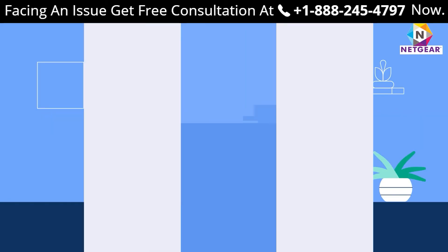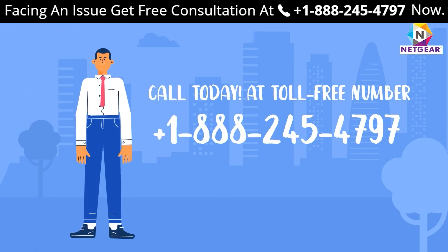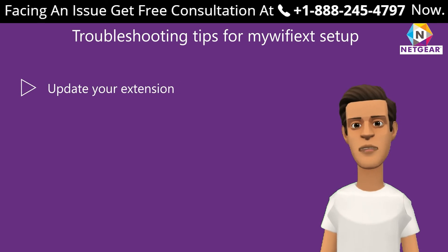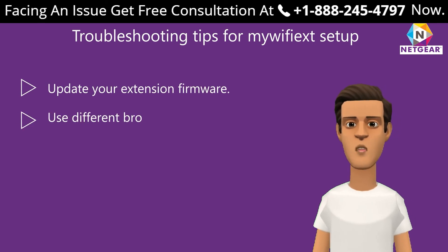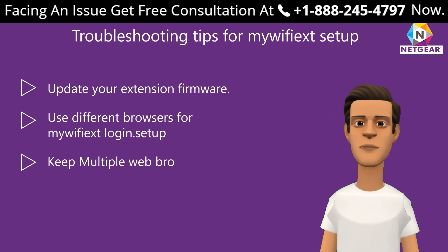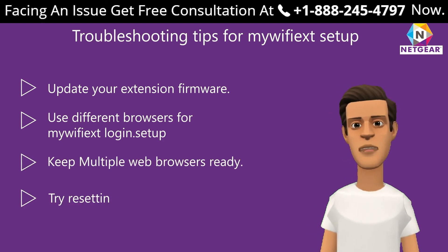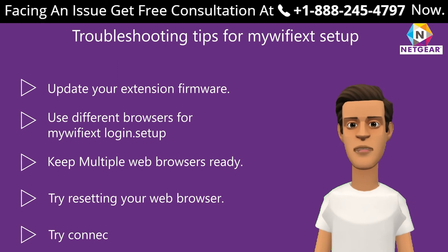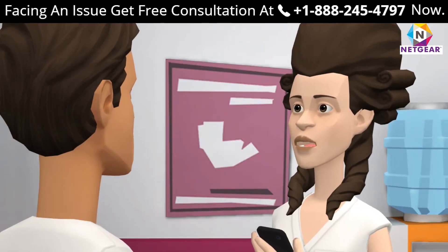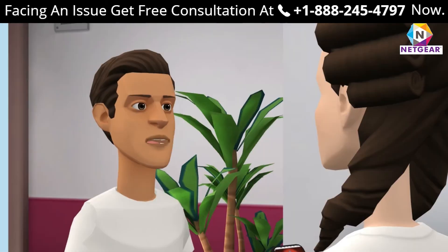If you still face a problem setting up your range extender, get in touch with a Netgear expert. Troubleshooting tips for mywifiext.net setup: update your extender firmware; use a different browser for mywifiext login; keep multiple web browsers ready; try resetting your web browser; try connecting using an ethernet cable.